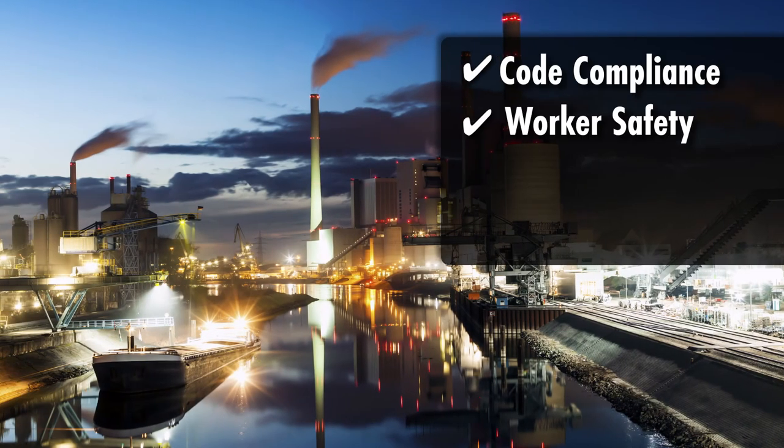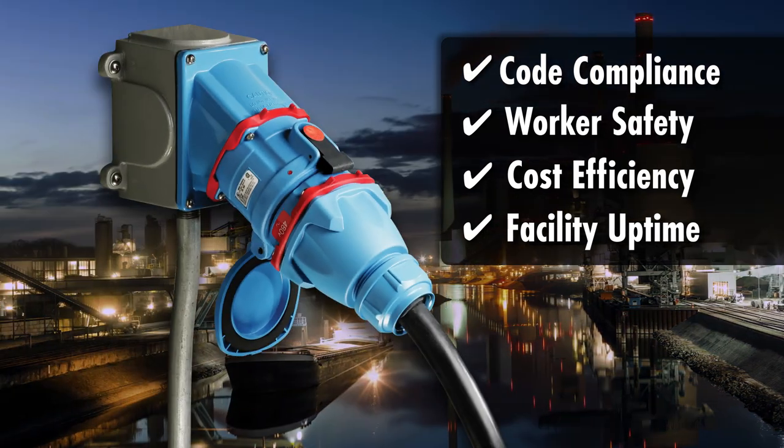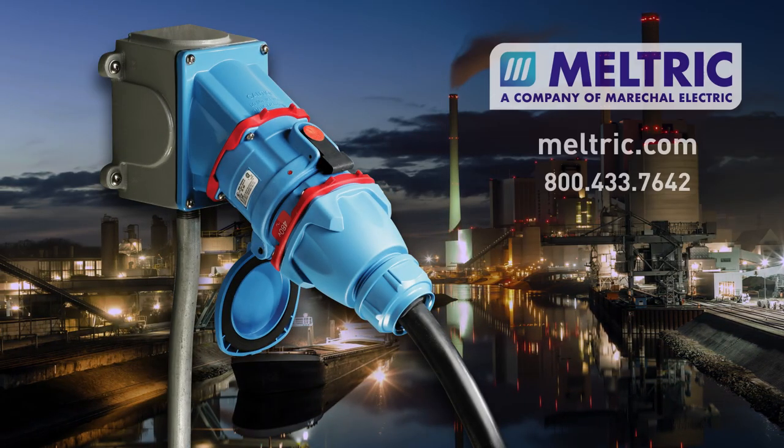If code compliance, worker safety, cost efficiency, or facility uptime are important to your business, then you should insist on switch rated plugs and receptacles from Meltrix.